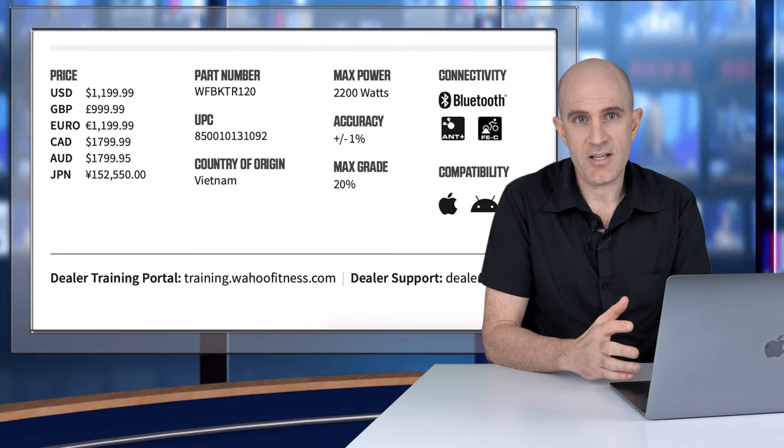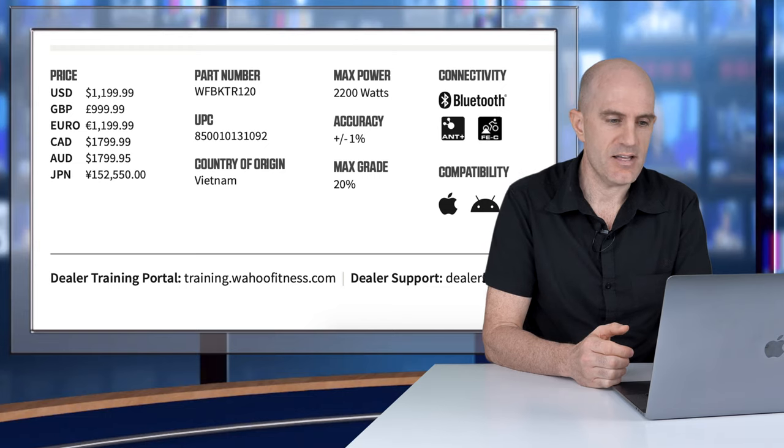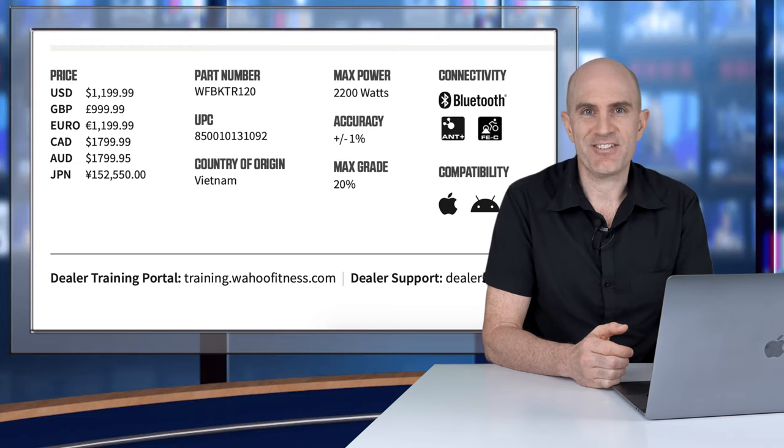Finally, the KICKR 5 pricing remains the same as the KICKR 18 — $1,200 US, around £1,000, and around $1,800 Australian.